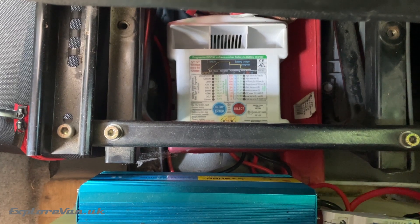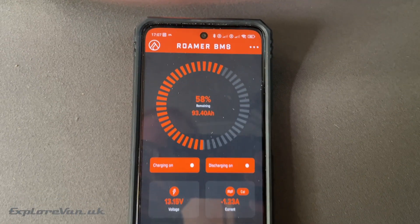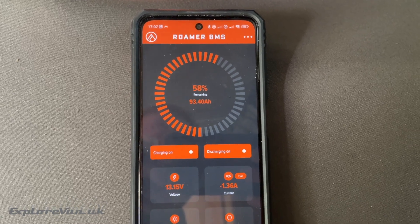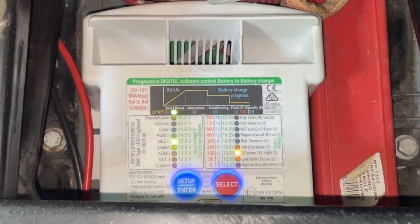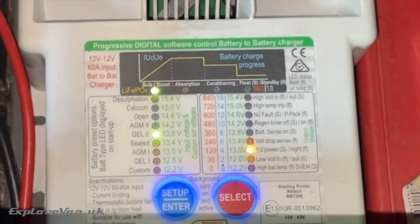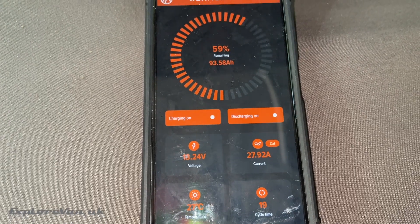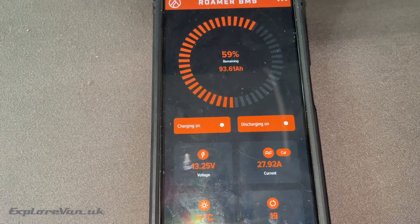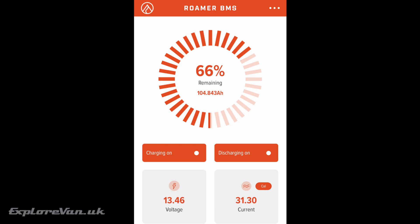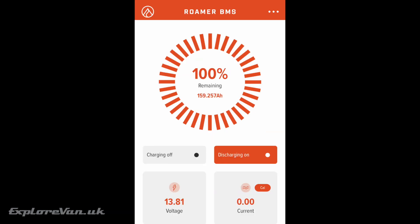Now we're all wired up and ready to go, let's see how well it works. We've already configured the charger to the lithium iron phosphate battery profile and set the output to 30 amps. We can see our 160 amp-hour Roma battery is currently at 58% and we're using just over one amp of power. Once we start the engine, the B2B charger comes to life showing the starter battery voltage on the left and the leisure battery on the right. Looking at the Roma app we can see we're getting nearly 28 amps of charge at tick over, and once driving it increased to just over 30 amps. We soon saw the state of charge increase, taking just over an hour's driving to get back to 100% before charging shut off.